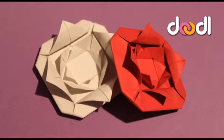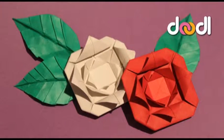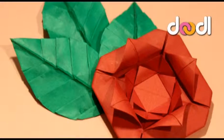Hi, welcome to Doodle UK and today I'm going to show you how to make an origami rose. The origami roses look really effective alongside the origami leaves that I made in a previous tutorial, if you want to check that out.